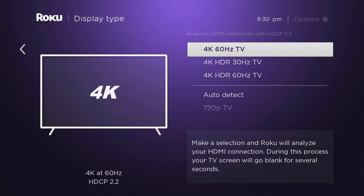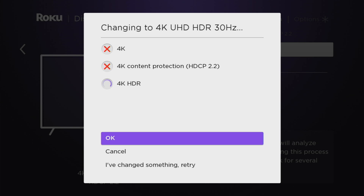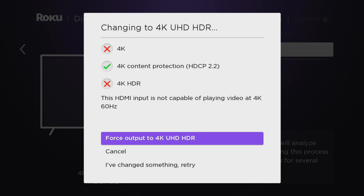Now I want to try forcing some other resolutions and frame rates and see what this thing can handle coming out of the Roku. When I forced 4K60, it was able to down-convert that to 1080p successfully. 4K30 HDR glitched for a second but also worked. The only resolution I could not successfully down-convert was 4K60 HDR — I got a snowy screen that would not clear up.